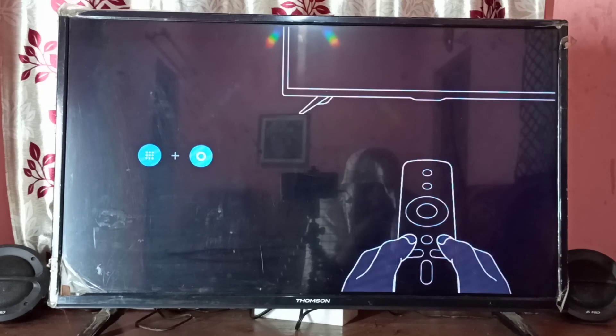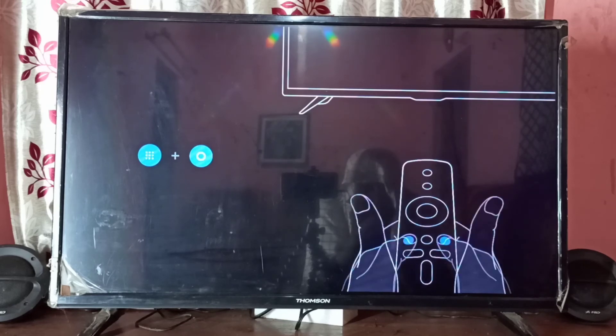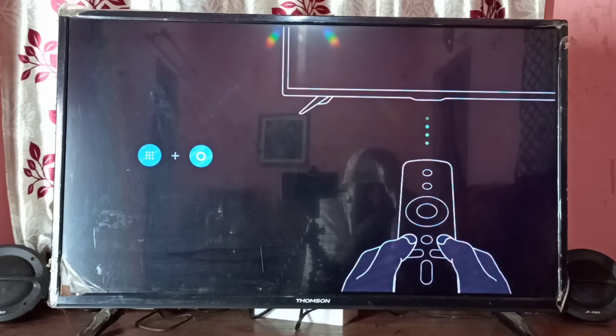Let me pair the remote — we need to press these two buttons together. Okay, done.